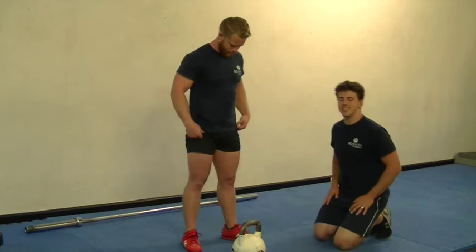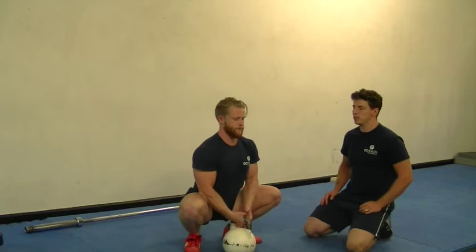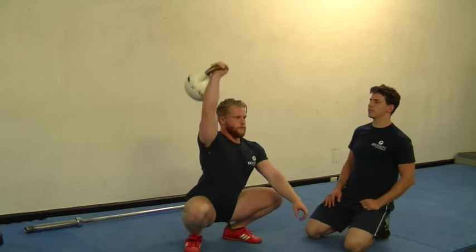The first exercise we're going to show you to improve mobility is the kettlebell squat press. To do this exercise you need to have a rock bottom squat position — have a look at our channel, we've got a few videos on how to improve your squat. From here, Sean's going to bring up the kettlebell to the rack position. For this one, also use a lighter kettlebell than what you do with pressing standing, as you're going to be able to exert a lot less force.